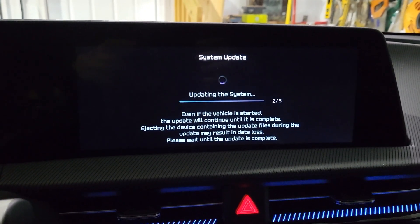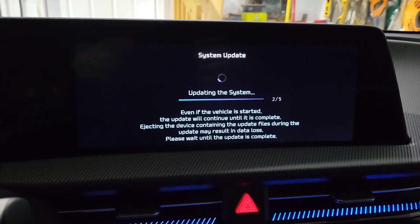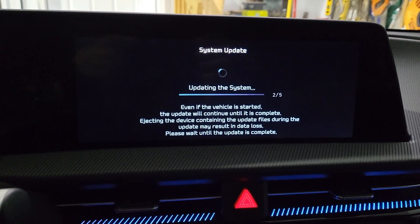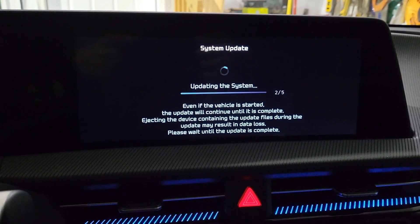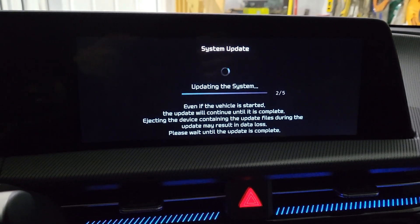Half an hour later and we're still going — a faster thumb drive might be in order. Since it took so long to copy the files to the drive, it's not surprising it takes a long time to copy them off. A USB SSD drive won't work — I already tried that. The app on the computer won't recognize it or try to copy to it.